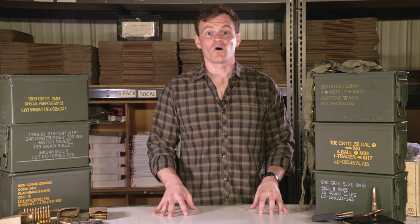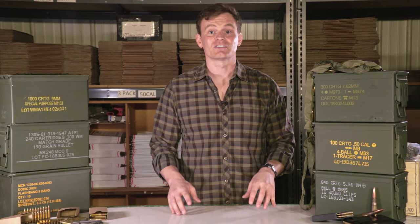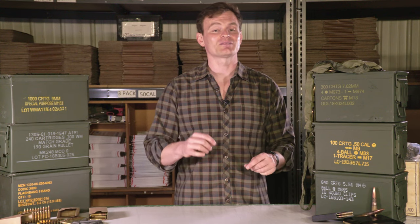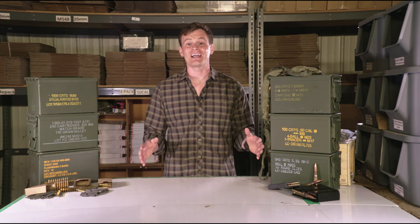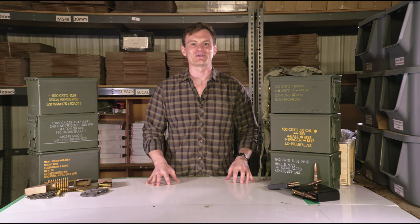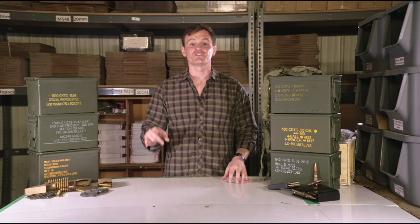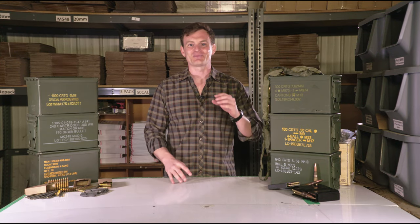This concludes our brief walkthrough of NATO ammo can symbology, markings, and numbers found on current U.S. military issued ammo cans. Please visit CleanAmmoCans.com to check out a variety of US-made military spec ammo cans and ammunition components. CleanAmmoCans.com is your one-stop shop for premium military spec ammunition products.